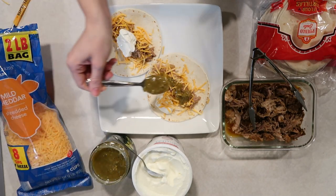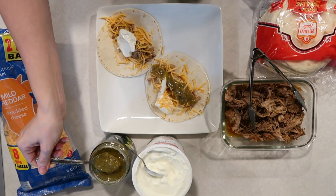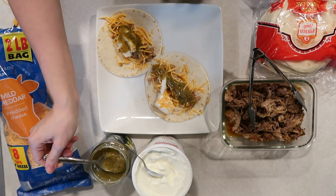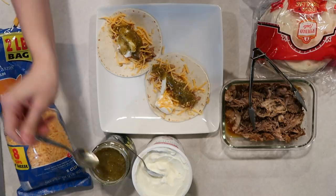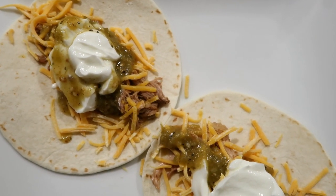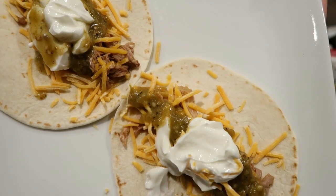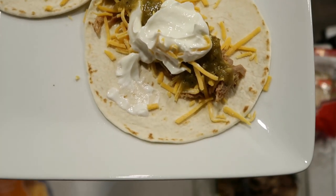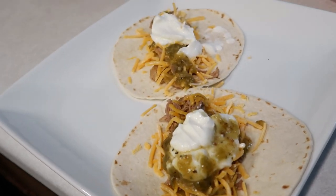Another thing I love about this dish is it's one of those set-it-and-forget-it meals — you just assemble when it's dinner time. You're not spending a ton of time in the kitchen, you have time to get other things done. As a busy mom, it's so taxing to have to spend a ton of time in the kitchen and not be able to put your attention elsewhere when you have small children. If you've never had pork tacos, I really encourage you to try them.